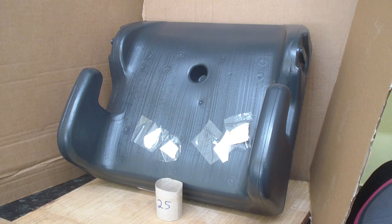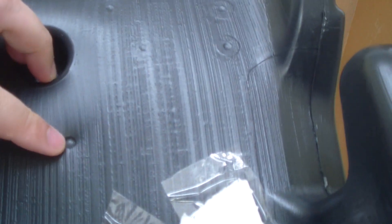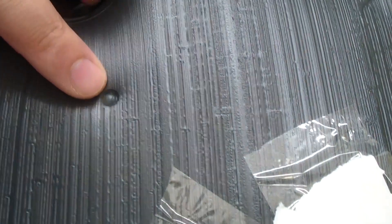We have no penetration — the pellet has bounced back off. As you can see there, it does not penetrate.